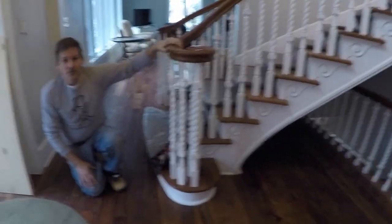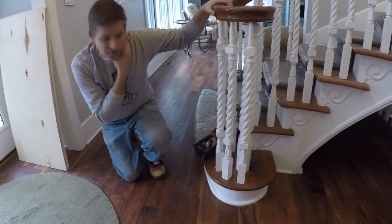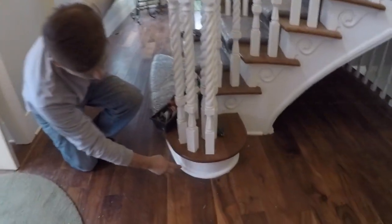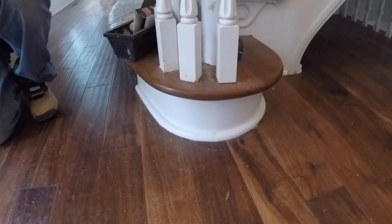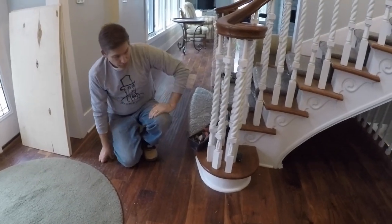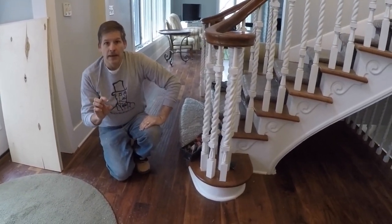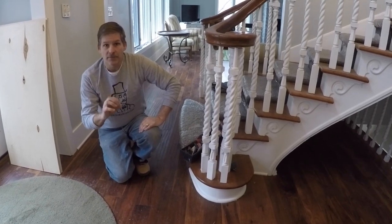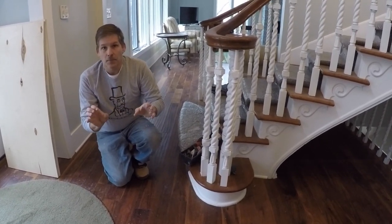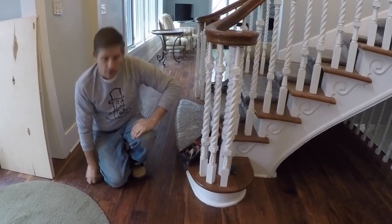We don't have the opportunity to bend wood with steam, so we're left with two different options. One would be to take a piece of wood and cut the back side of it — curve cut it — to make it a little more flexible to bend it around there. Or, what we've elected to do is use a piece of PVC trim and use a blowtorch to get it hot enough that we can bend it around the curve and accomplish the same look.